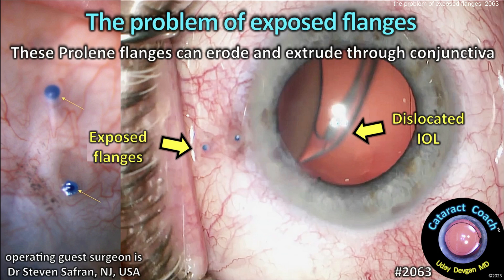CataractCoach.com. The problem of exposed flanges. These proline flanges can erode and extrude through the conjunctiva.